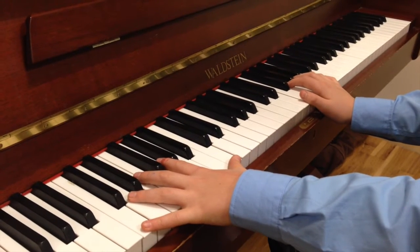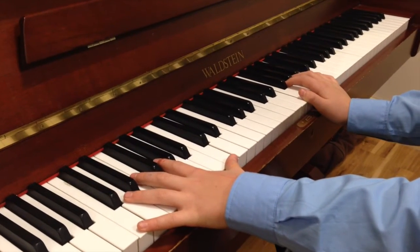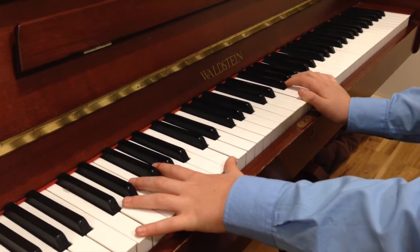Okay, pedal. Right pedal on. Left hand, C, C octave, tremolo.